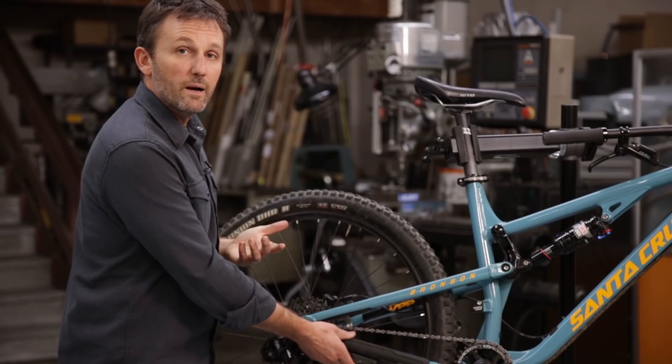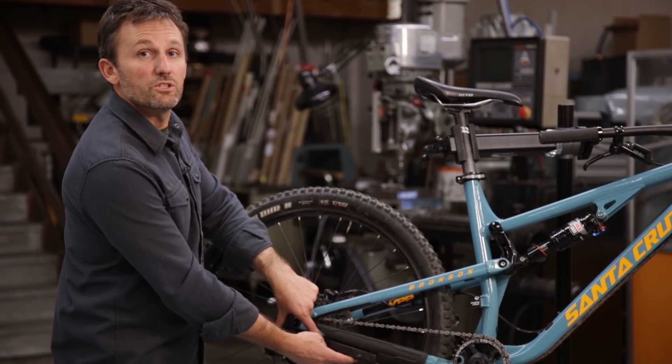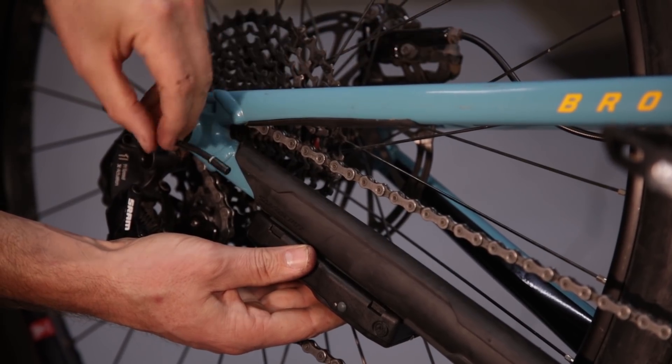Once you find the right spot, measure a length of Bowden housing from the shifter to your derailleur, cut the Bowden housing, and install the ferrules.